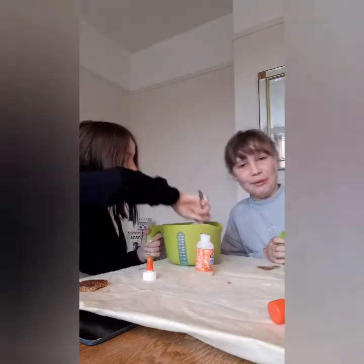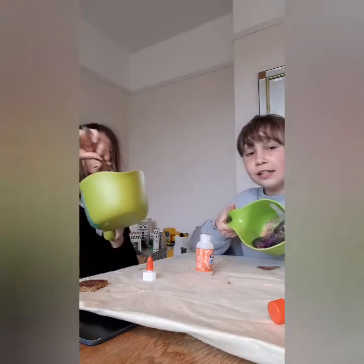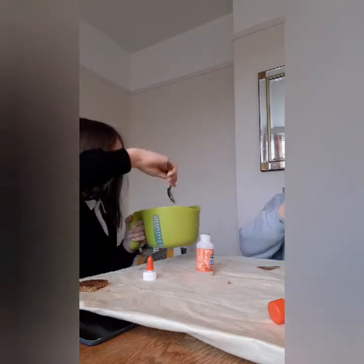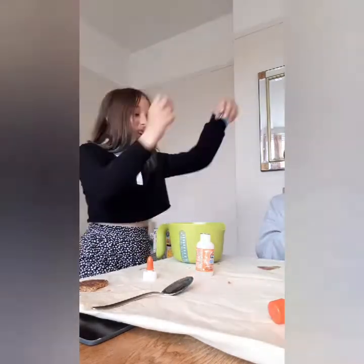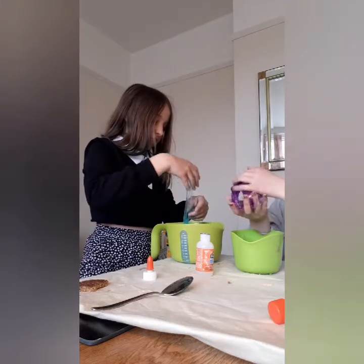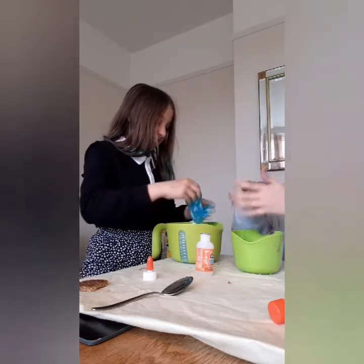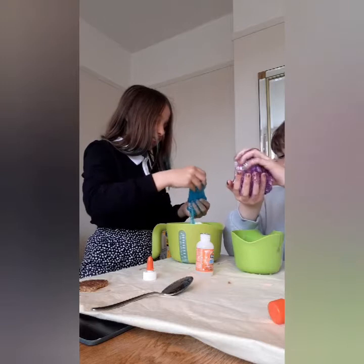They didn't realise she was filming! But this is a really thick consistency now. And it's getting pretty hard to mix — we might have to use our hands. Hey, it works. Mine's sliming. Oh, I don't like getting things messy. I love it. It sticks to my hands. Mine's not. That's all over your hands. Yeah, exactly.